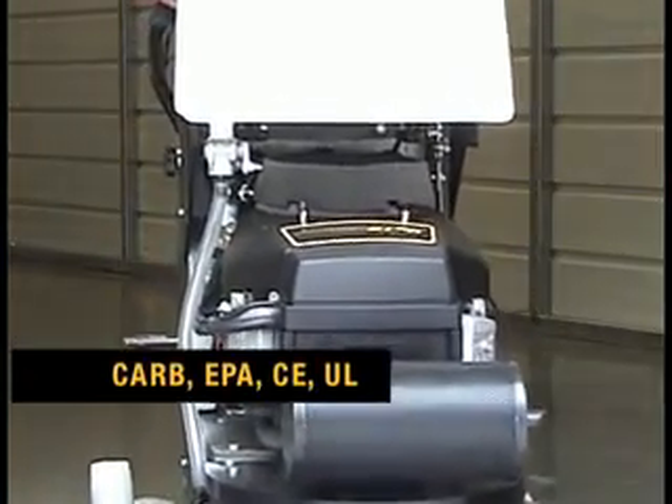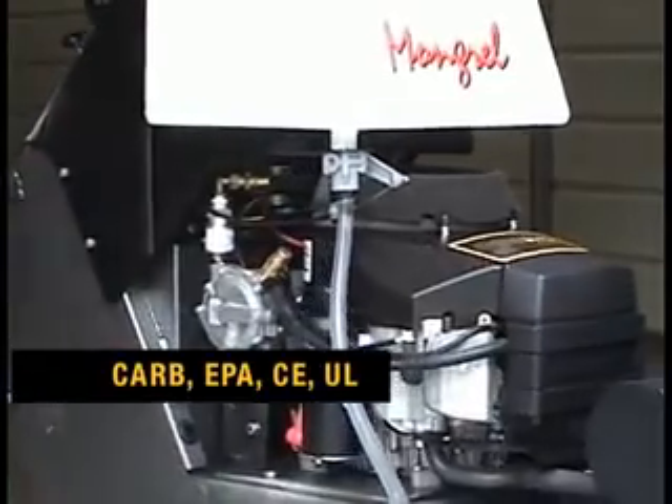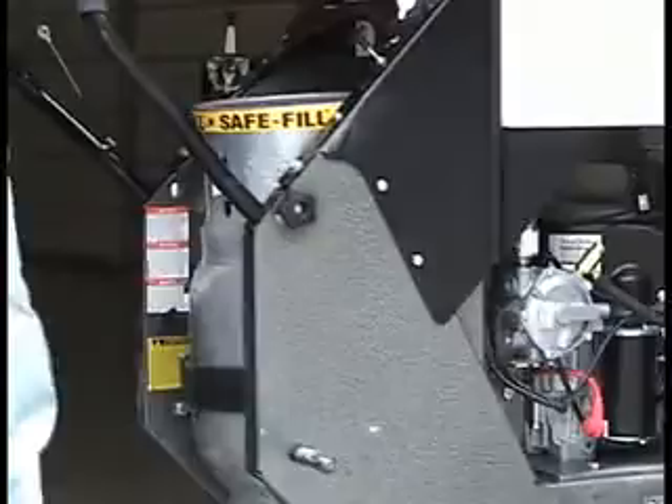Your new PowerStar Mongrel is certified by Amano Pioneer Eclipse to meet all applicable CARB, EPA, and CE standards, and incorporates a UL-listed regulator, couplings, and fuel lines.